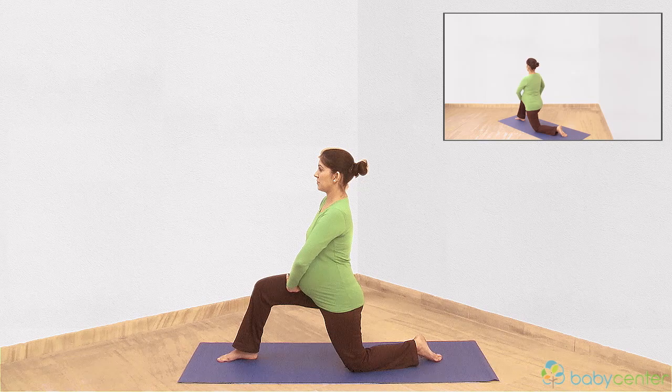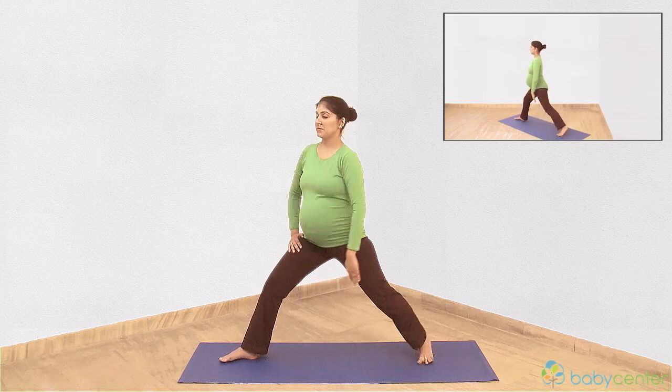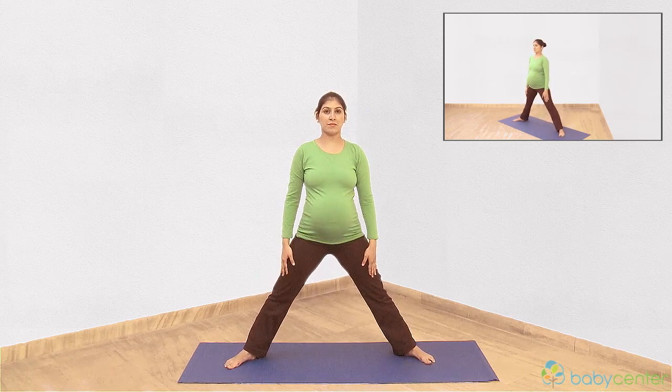Breathe in. Gradually push through your bent leg to come back to an upright position. Rotate your body to face forwards. Repeat on the other side.